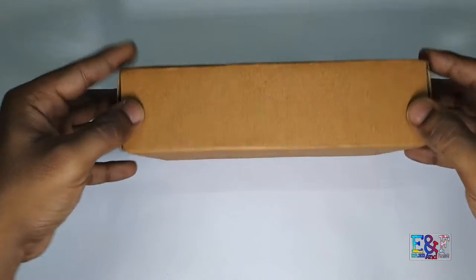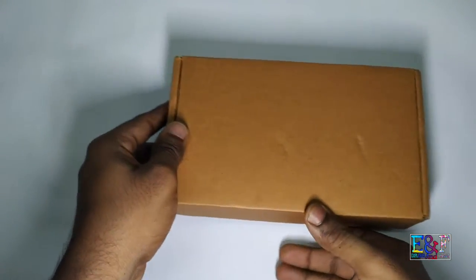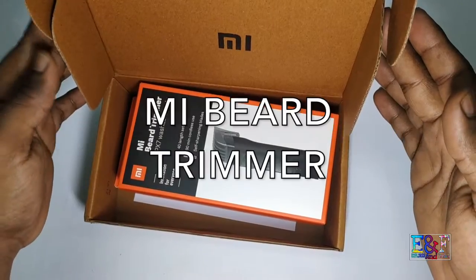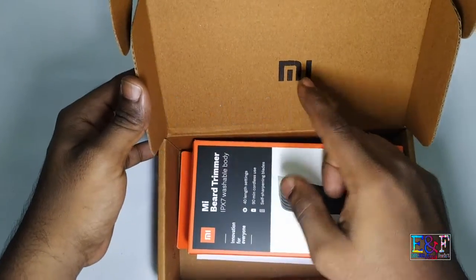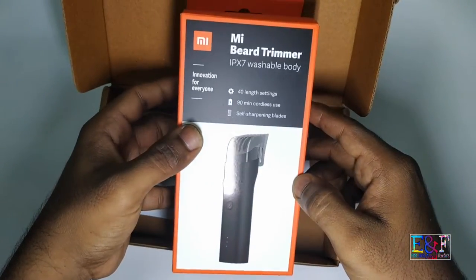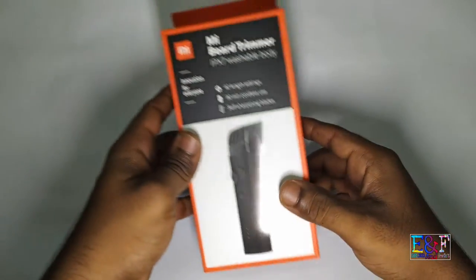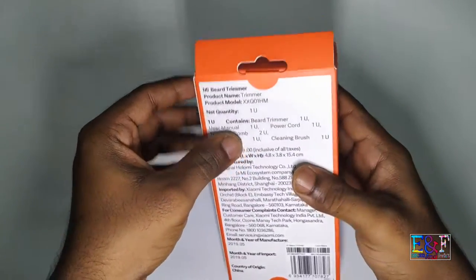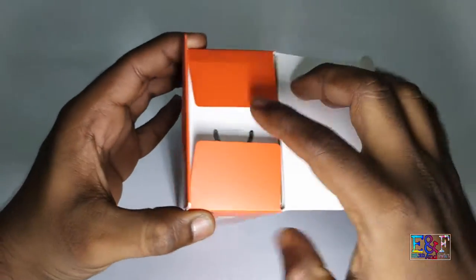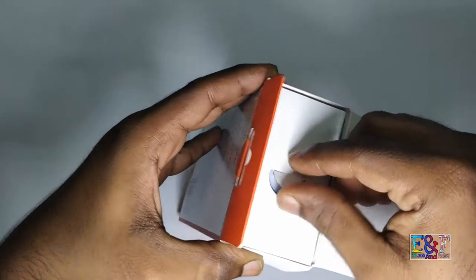Look at the unboxing of this video. I am going to do it. First, open it down. You can see there is MI branding — you can see there is a new product. I have already checked it. So, I am going to get a trimmer.